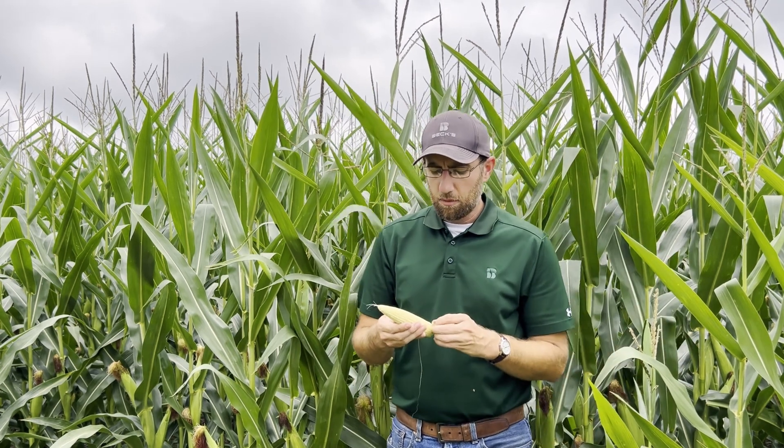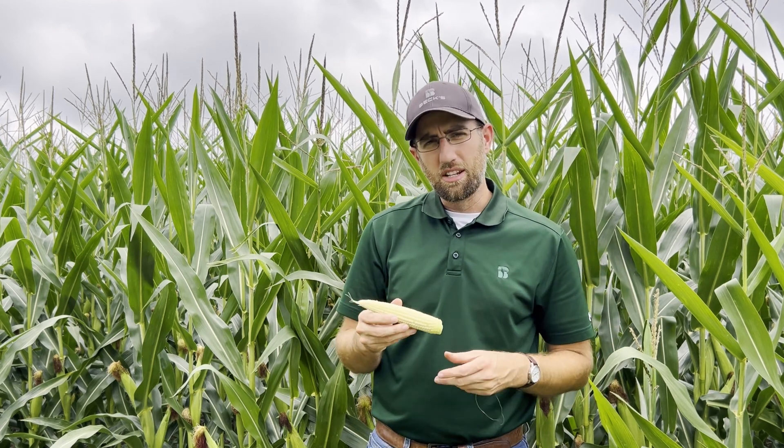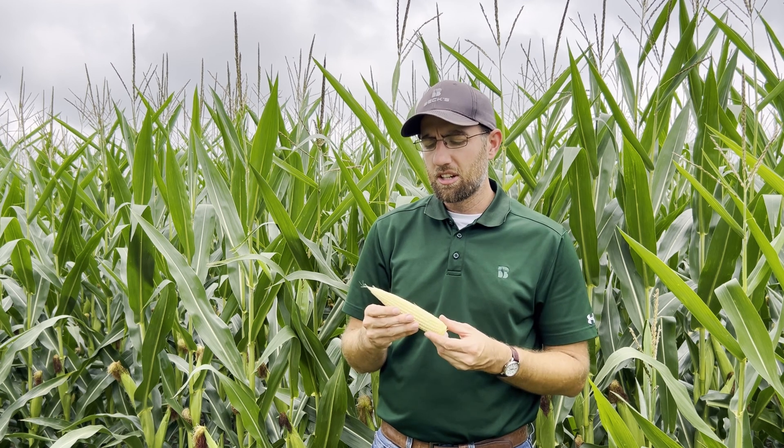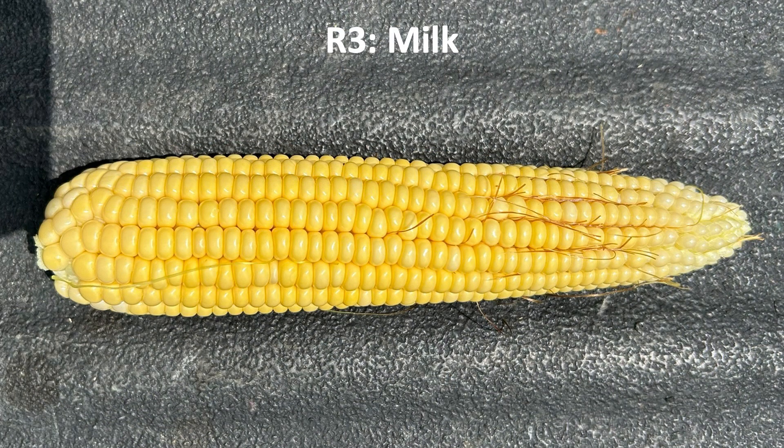The last thing we can look at is kernel development. We are actually at the R2 growth stage — R1 is silking, then after pollination we move into R2, which is the blister stage. Looking at the ears, you can actually see the small blisters — the small dots at the points of each of the kernels. From there, we will progress to the milk stage, R3, which is when it looks like a ripe ear of sweet corn.